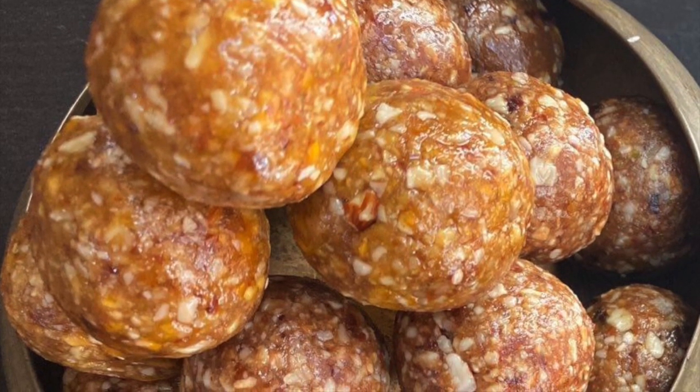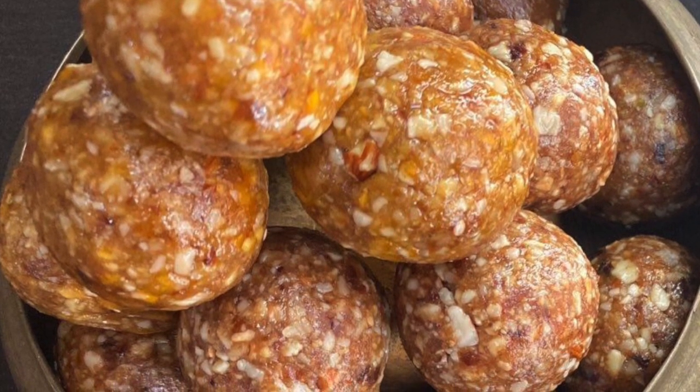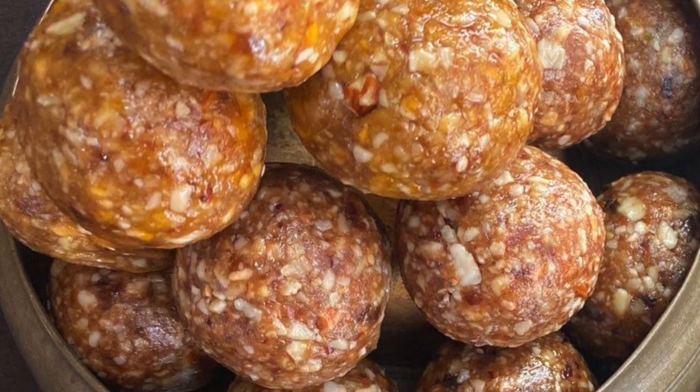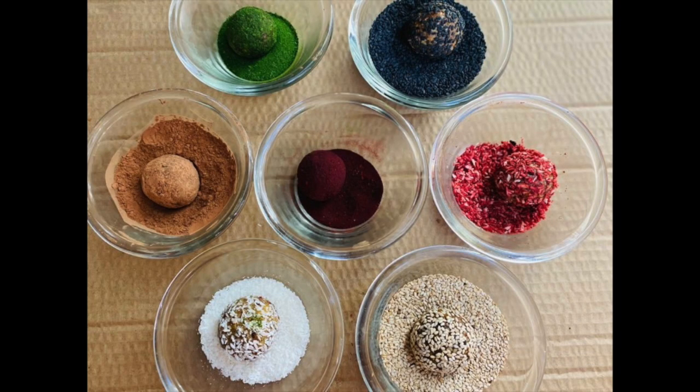Now let's roll the balls out of all the mixtures. All the energy balls are ready — at this point, if you wish, you can eat them as is; they taste amazing. But I like to add more colors and crunch to my recipe, so here are my few favorite toppings.